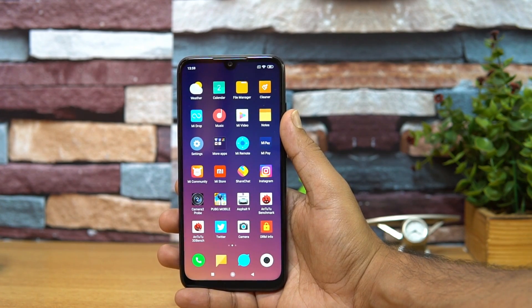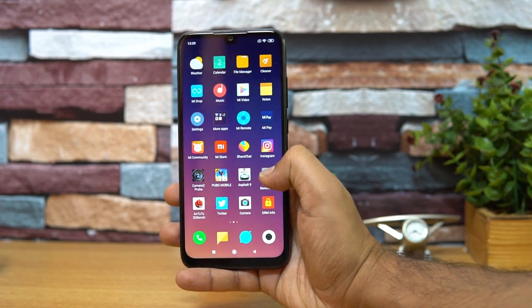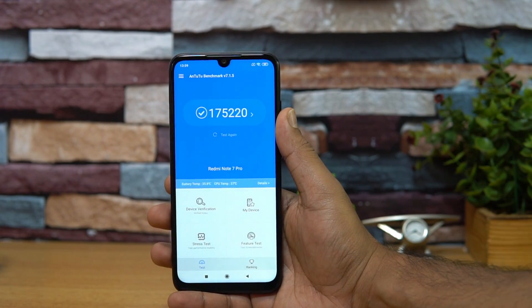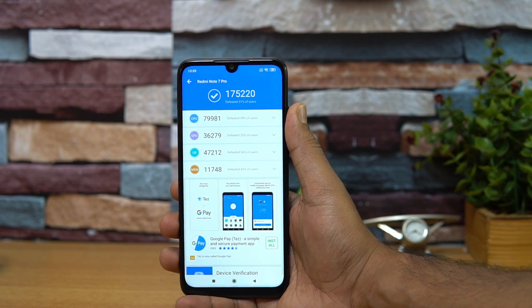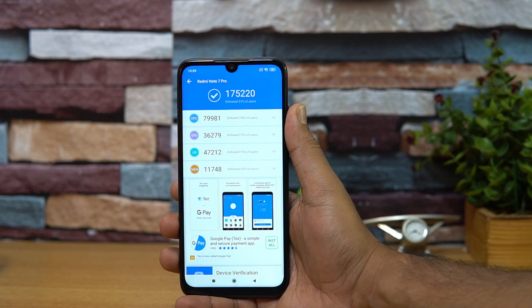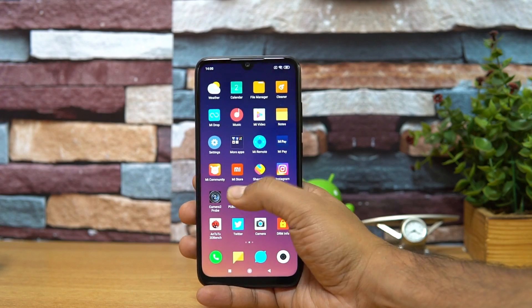Talking about the processor, this is the Qualcomm Snapdragon 675 chipset — a relatively newer chipset also seen on the Vivo V15 Pro. Looking at the benchmark scores on the Redmi Note 7 Pro: the CPU score is approximately 79,000, close to 80,000; the GPU score is around 36,000; and the total score is approximately 1,75,000.